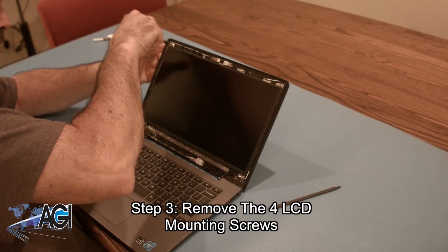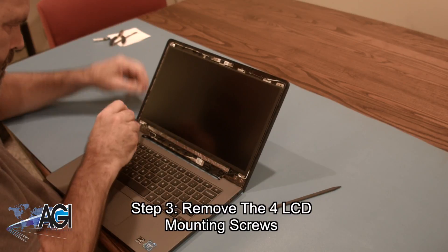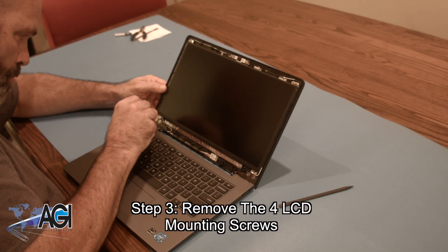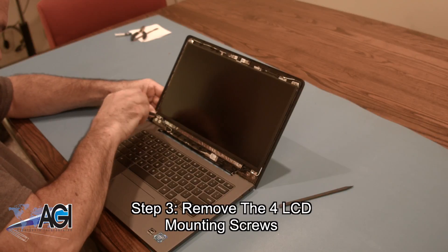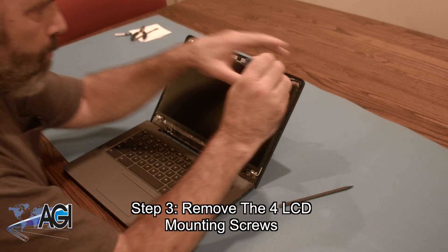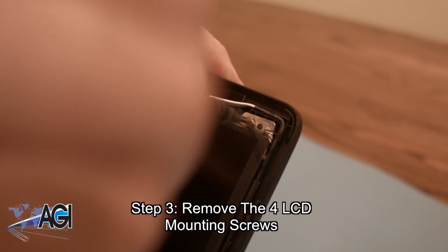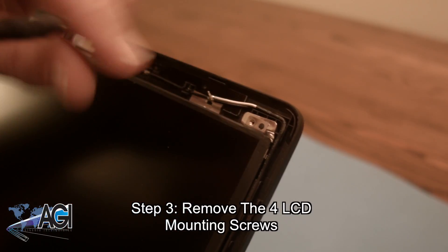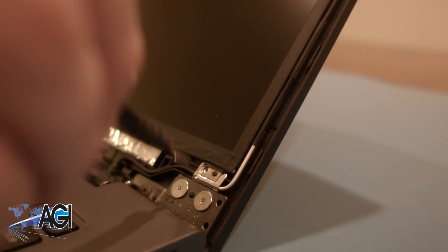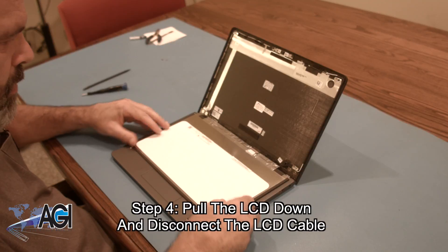Now, you will remove the four LCD mounting screws. Next, you will pull the LCD down and disconnect it.